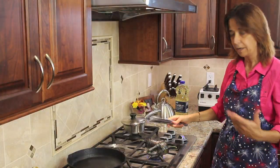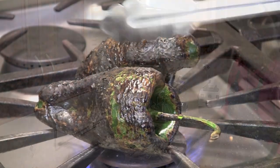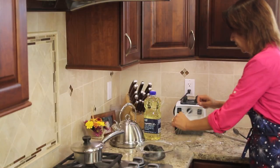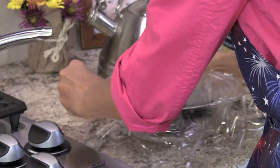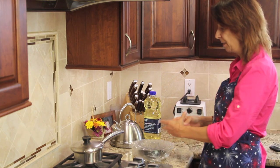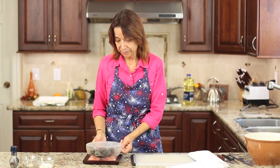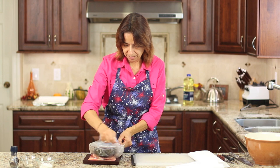Our peppers are about done — you pick them up, look at them, and they're pretty much charred everywhere. We're going to place them into a bowl and cover them with plastic. You can use a plate, a lid, anything you want. We're going to let those steam for about 10 minutes, which is going to make the skins much easier to peel off. Now we're ready to peel our peppers — they've been sitting here steaming for about 10 minutes.